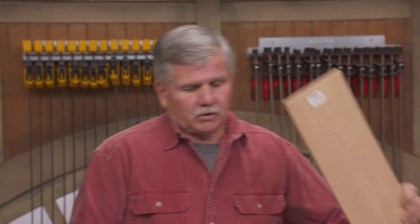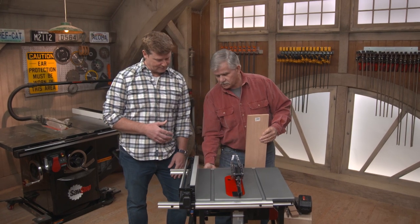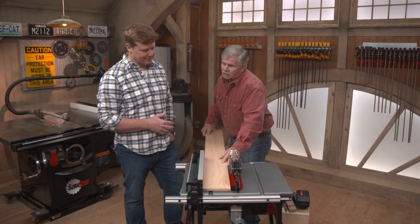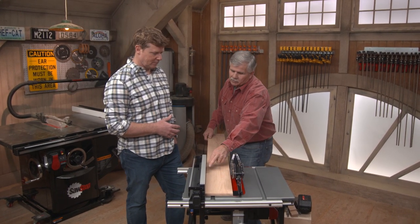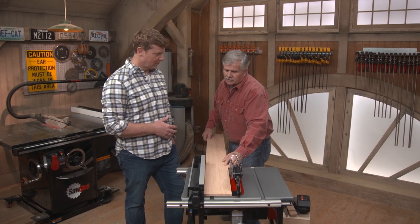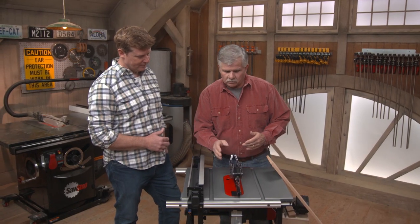For a rip cut, set the rip fence the desired distance from the blade. Always keep your hand on the wood and press it firmly against the rip fence. Don't look at the cut — look at the position of the board relative to the rip fence. If there's a gap at either end, you're not holding it straight. It's also possible the fence and blade aren't parallel, which requires adjustment.